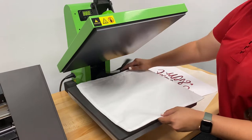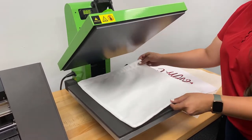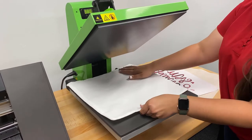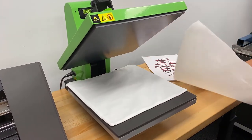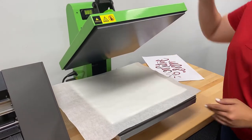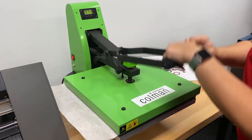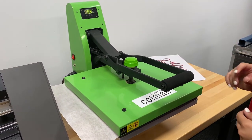I'm just going to lay my tote bag on my platen here, shifting it up so that I can get the top seam and the handles out of the way, because I want to get a nice even pressure. I'm going to give this a little bit of a pre-press and put my finishing sheet on top just to protect my tote and my platen. I'm going to let this cook for about 5 seconds here just to warm everything up.